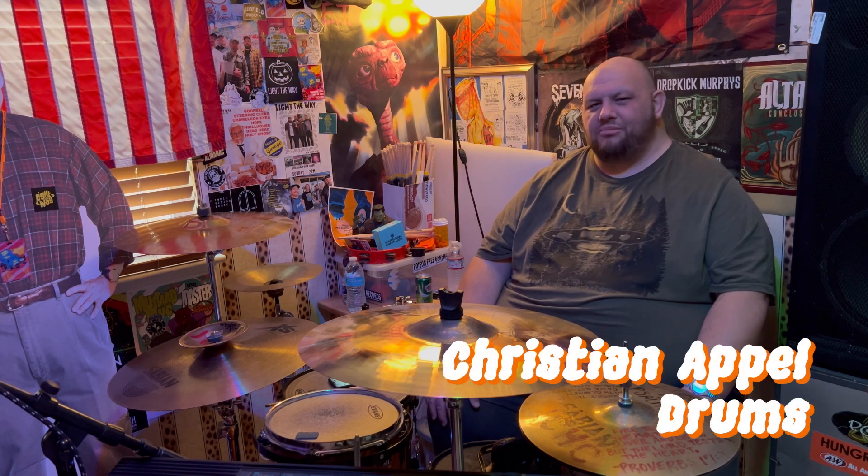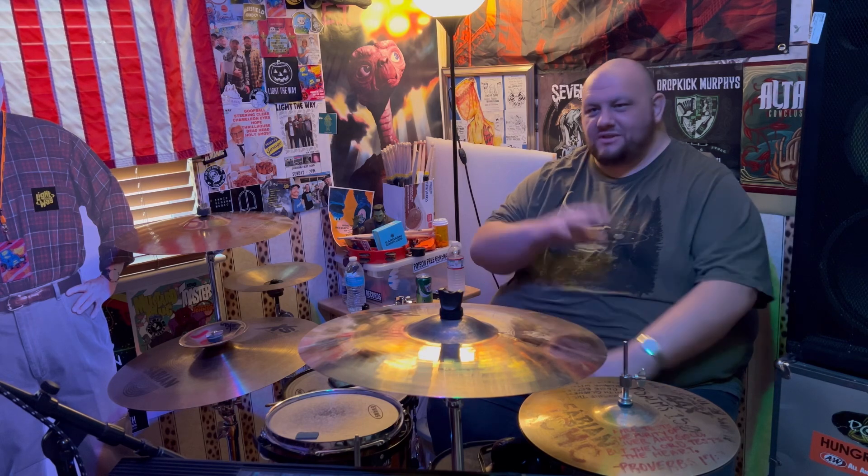My name is Christian Appel and I play drums in the band Light the Way. I'm going to be really quick about this — I am the anti-drummer in a sense. I'm not really into all the bells and whistles and stuff; I just play drums and I don't really care what it sounds like.